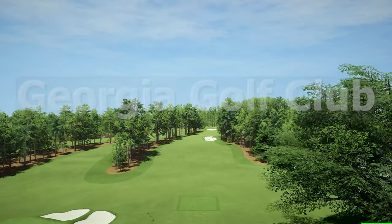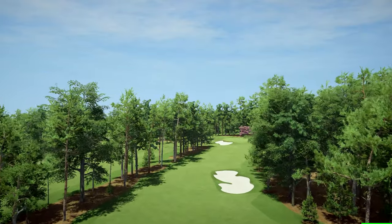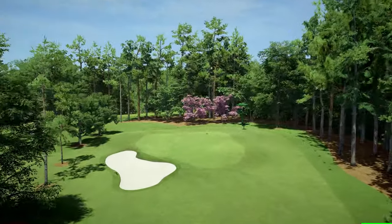As part of that, I'm going to play two sample holes at the Georgia Golf Club in Augusta, Georgia. This is GS Pro's artistic impression of the Augusta course. I think that it's absolutely lovely. If you have GS Pro, make sure to download it.